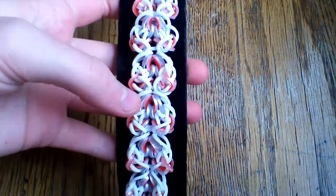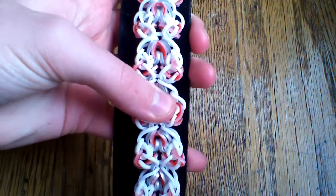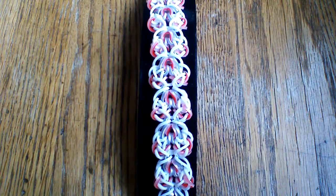First I wanted to just let you guys look at this design really quick. It is a hook-only design and it is really really nice, but it can also get confusing, so you definitely want to make sure to pay attention to the steps.